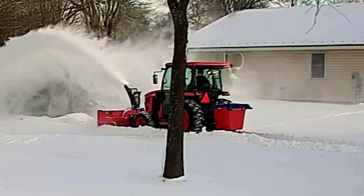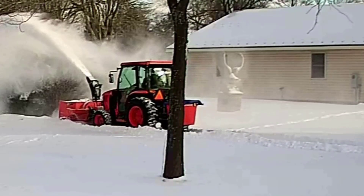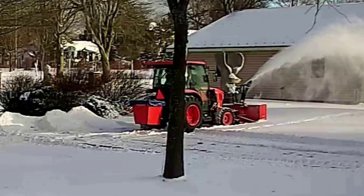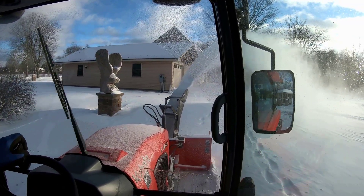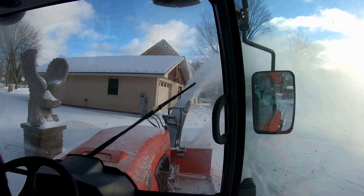Because we foresaw the potential increase and difficulty getting new pieces of equipment, first thing we did in the spring, we drove down to Palmyra, New York, to place an order for the Grand L 6060 with an enclosed cab. And that's what you're seeing on the video right now.